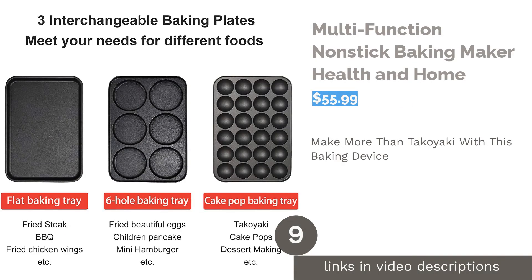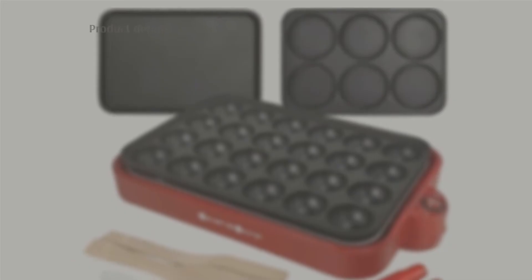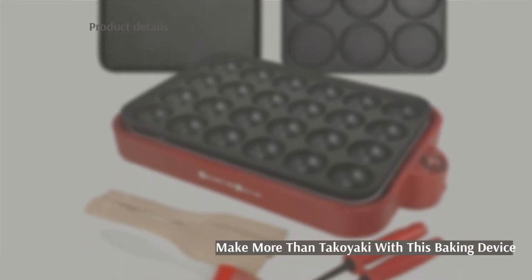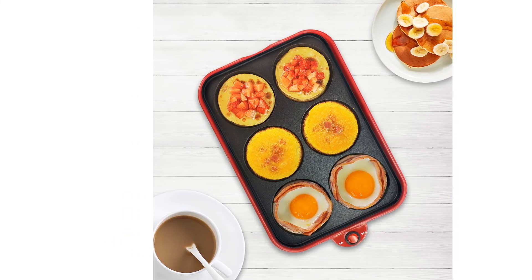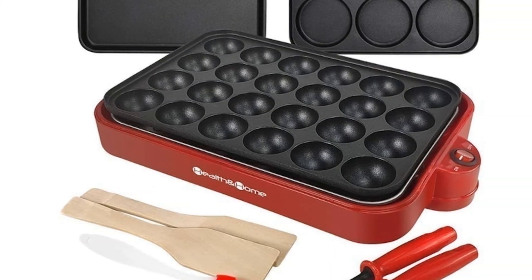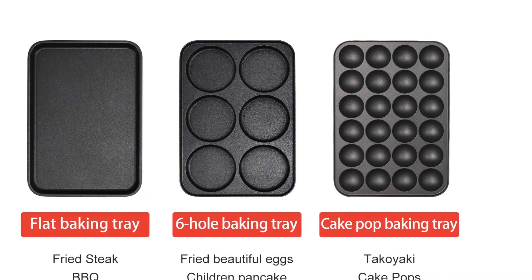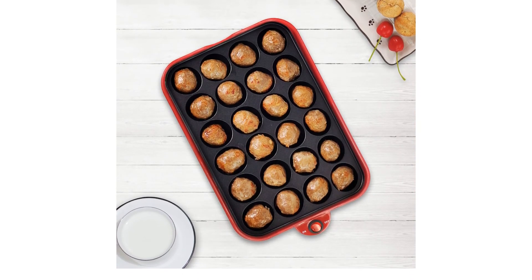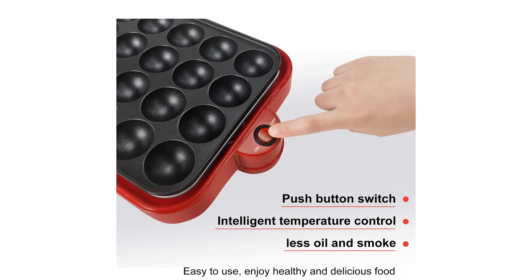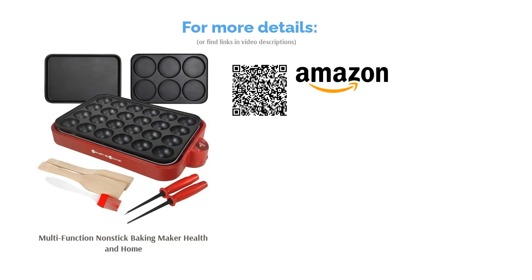The next product is the Multi-Function Non-Stick Baking Maker by Health & Home. With this multifunctional baking device, you're sure to be satisfied — the variety of food you can make, takoyaki included, is endless. You can use the six-hole baking tray for eggs and pancakes, and the cake pop baking tray for takoyaki, meatballs, and cake pops. Similar to complaints with other electric takoyaki makers, reviewers wished the temperature could be controlled for even cooking, as some molds got hotter than others. This didn't stop the majority from leaving positive feedback, though. Some commented on the excellent sleek design that looked nice on their kitchen counter, others loved the easy cleanup, and it's straightforward to use with no complicated buttons.